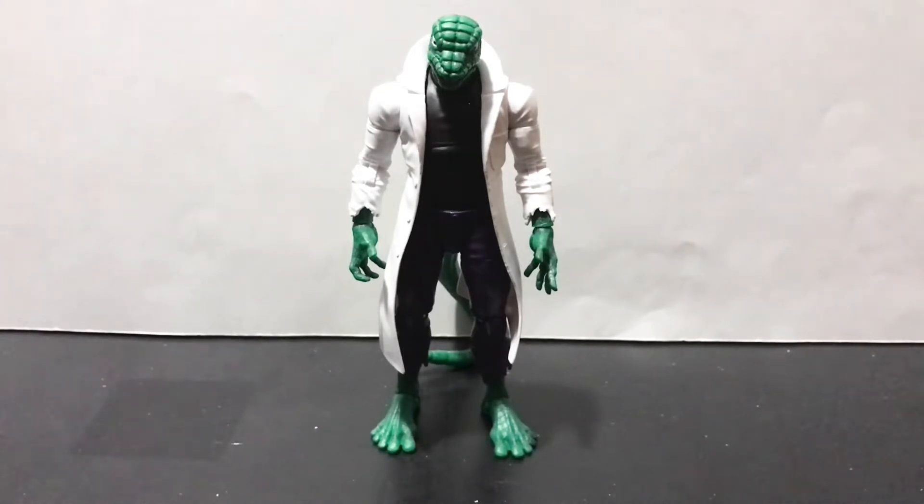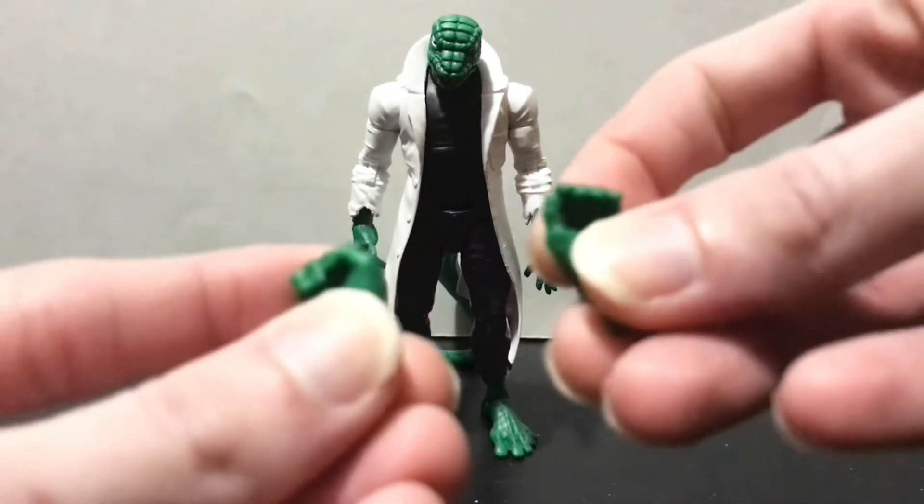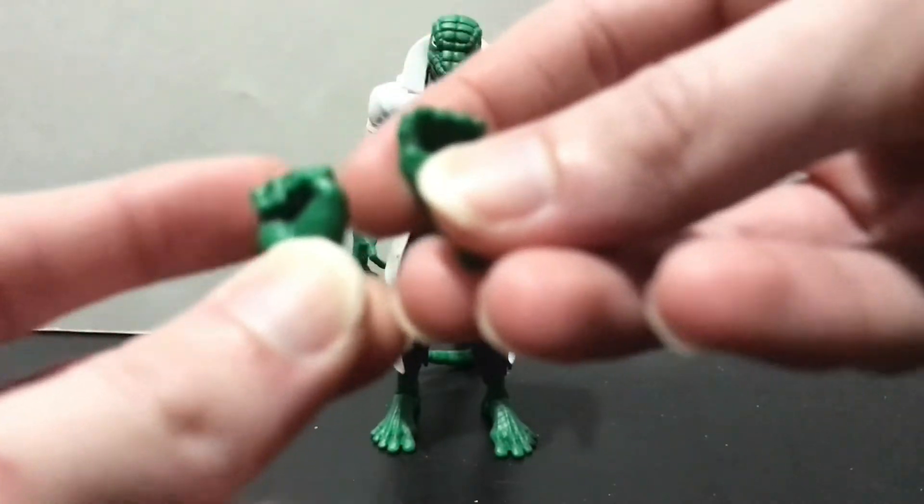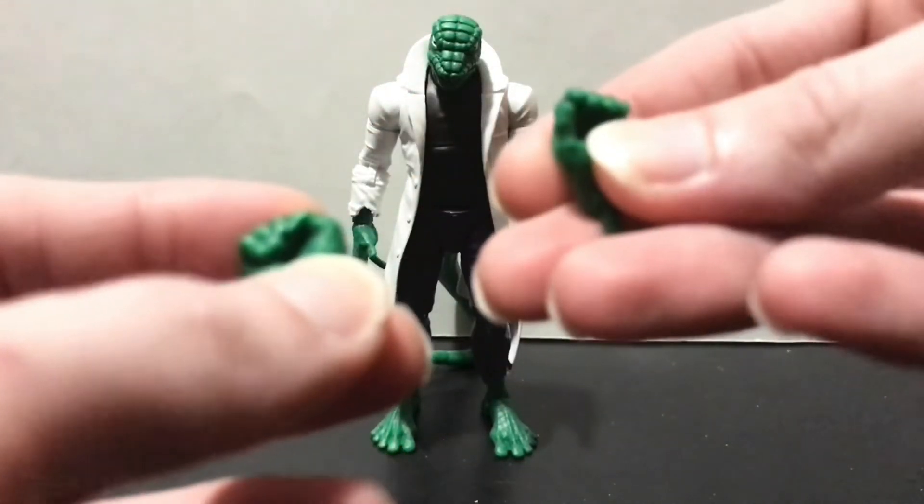With all that being said, the Lizard does come with two interchangeable hands — one fisticuff to punch ya right in the kisser, and one kung fu grip hand.